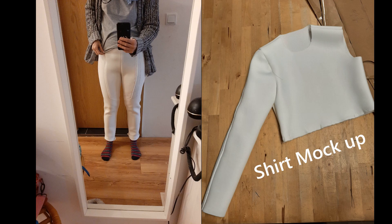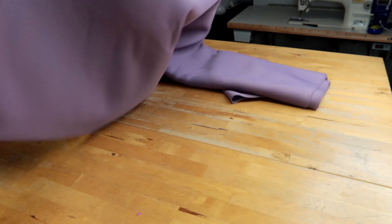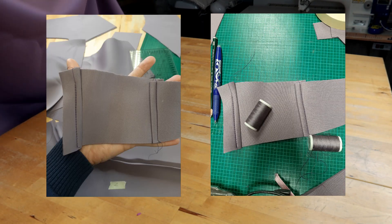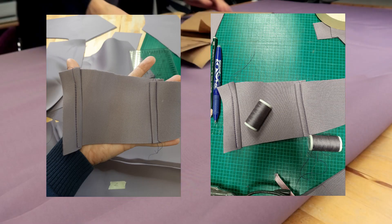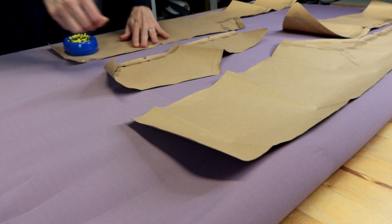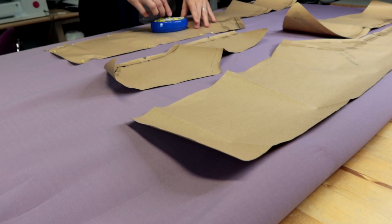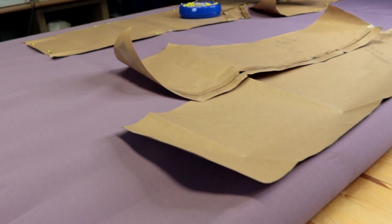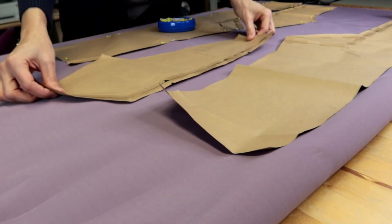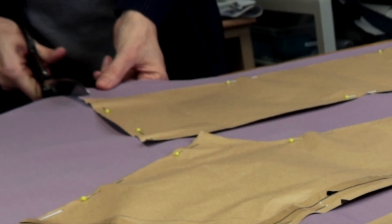Here's a closer look at my mock-up fabric. I actually had to redo the saddle seam again, but then I was ready to cut my fashion fabric. Here you can see some test seams I did with the thread to decide which color I wanted to use. I had this fabric lying around for two years at this point, and it was quite scary to cut into it.